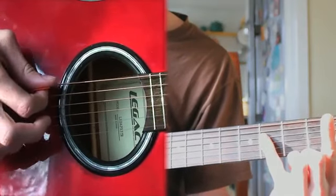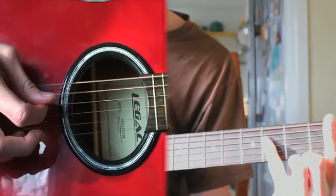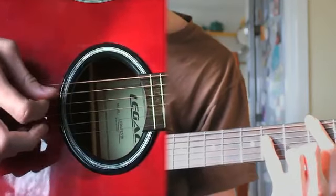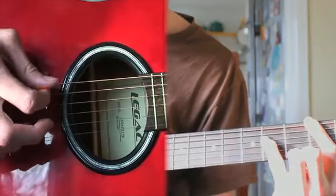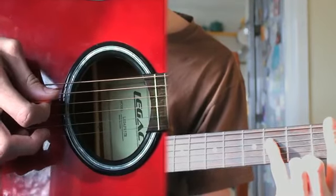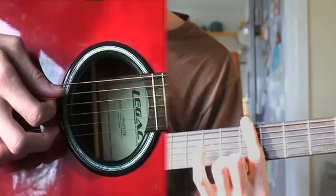And then you pick the open string, and then what you're going to do with your pinky is go four, five, four. Then right after that you go to the fifth fret.